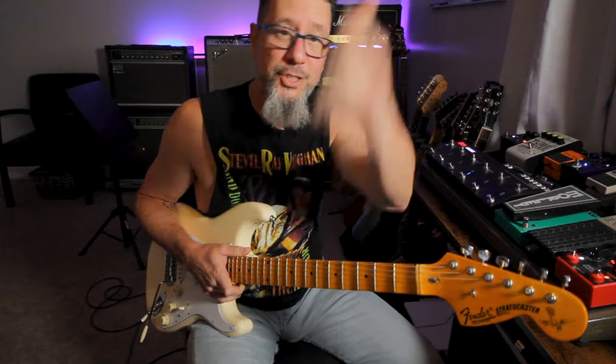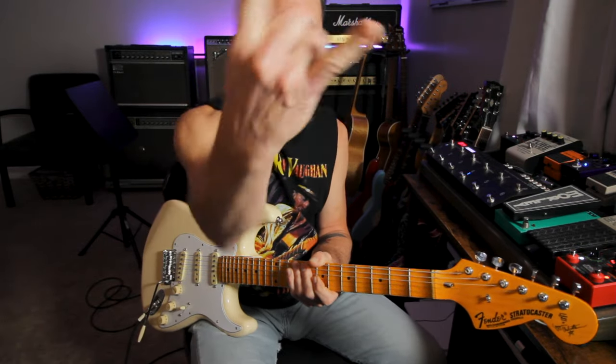Let me know what you guys thought of the Stevie Ray Vaughan-inspired blues shuffle in E — let me know in the comments how you did with it, or any other variations you've created on your own inspired by SRV. Don't forget to subscribe, like, share the video, and until next time keep rocking on!